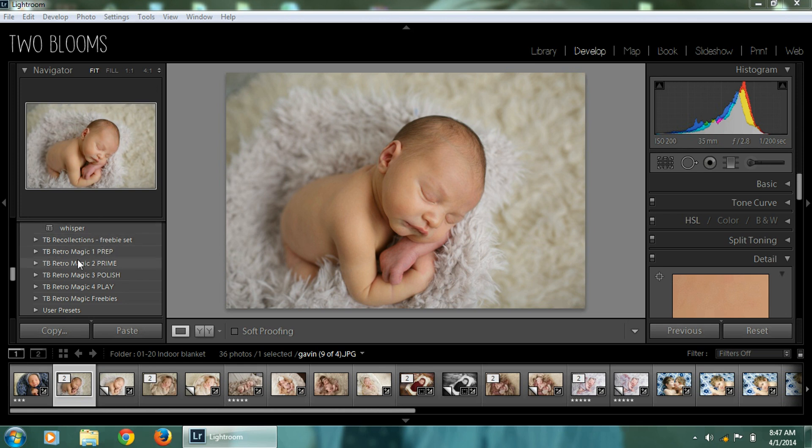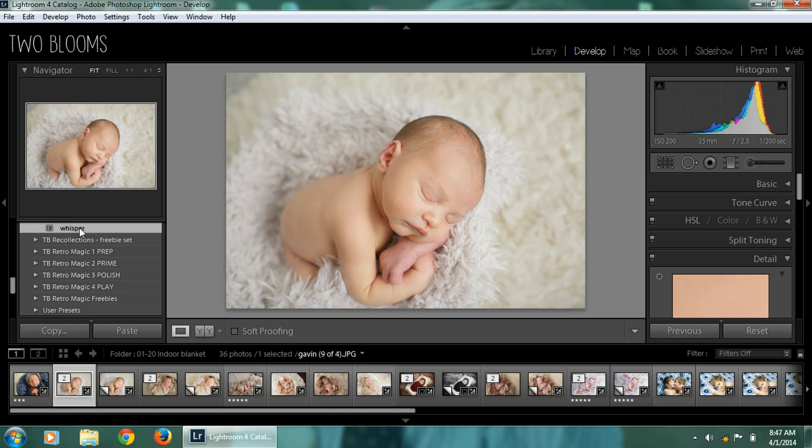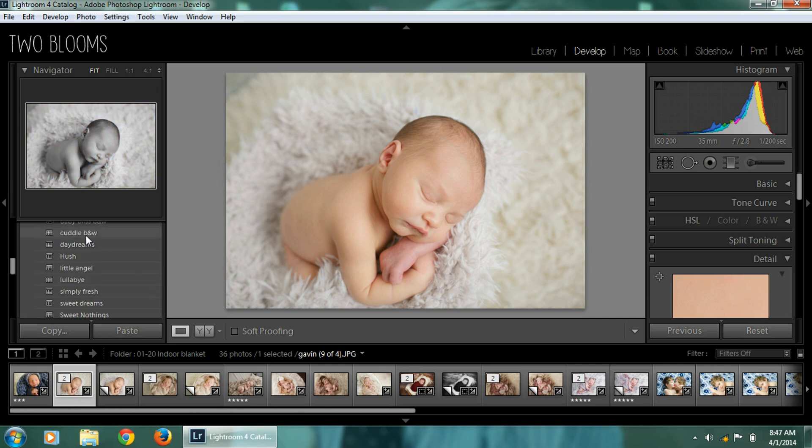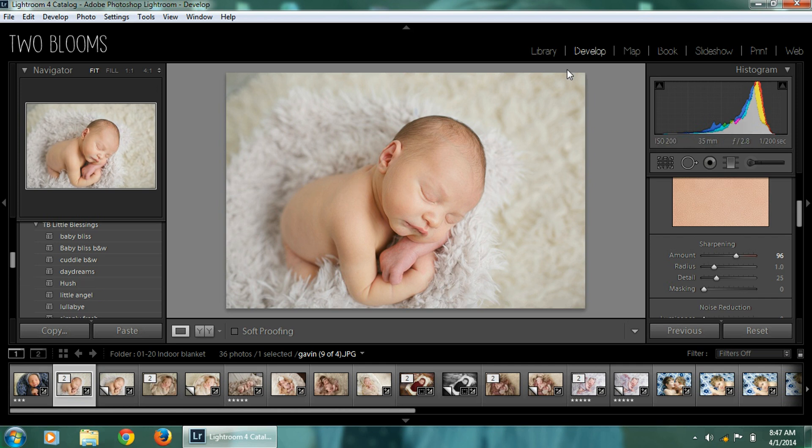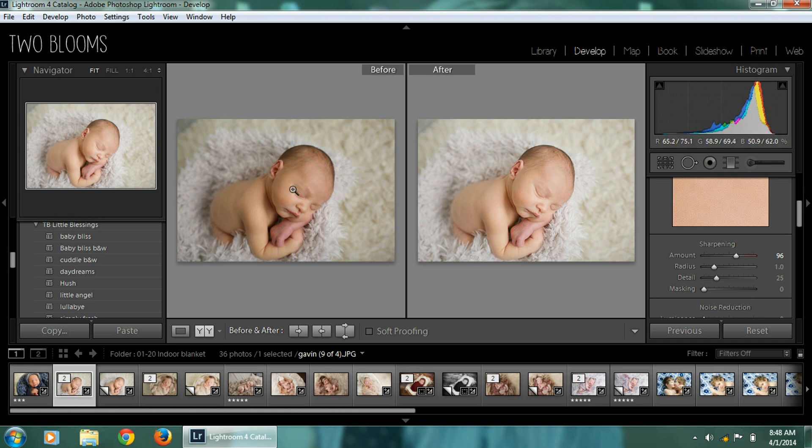I'm going to start with a preset — I'm going to use Whisper. You can see how that just kind of brightened everything out. With this preset collection, I created it to smooth out the skin, to brighten and uplift the midtones to make everything look bright and airy, which is perfect for a newborn workflow. After I used the preset, I'm going to come down here and sharpen it. You can see the before and after — it just made everything really bright and evened out shadows and minor imperfections in the skin.